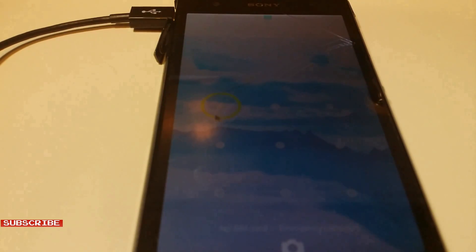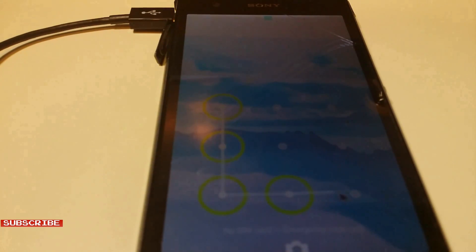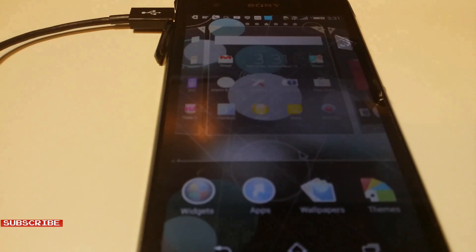It takes a little bit of getting used to controlling the pointer, but it's pretty easy. All right, we are in now.